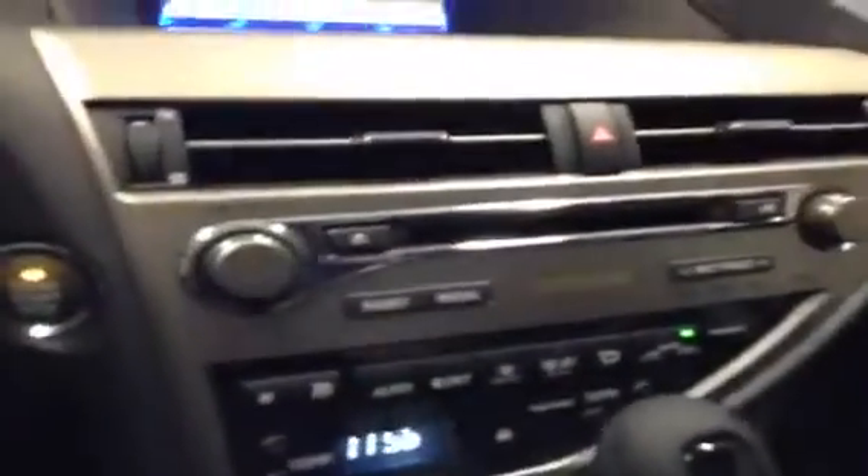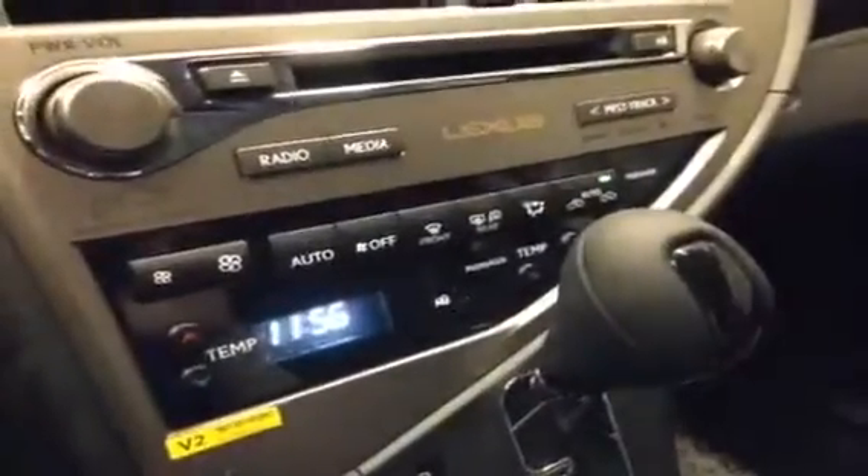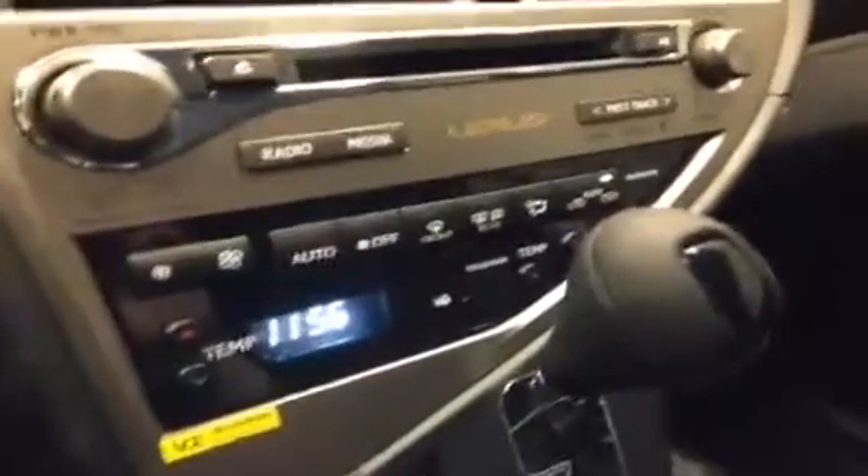Looking further down the console, you do have your CD player here, and shortcut keys to the radio and media screens. Extra climate control settings, heated mirror settings, and dual passenger and driver temperature control. You have heated and cooled seats controlled right here. Inside the armrest, you do have a USB and auxiliary input.